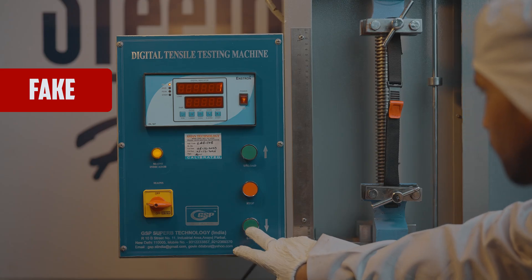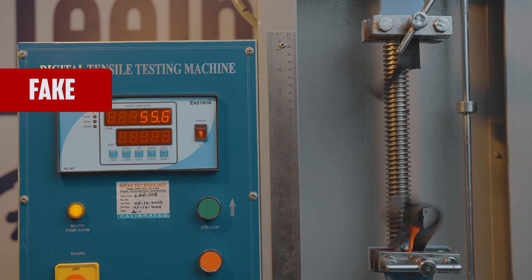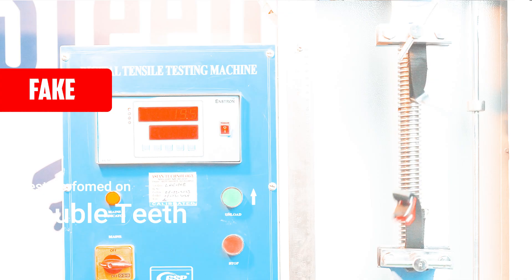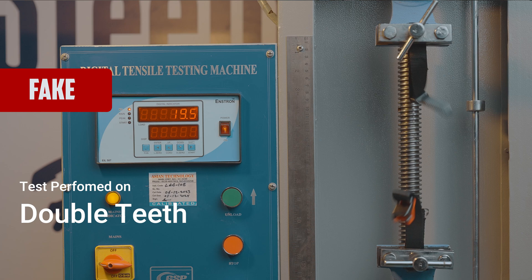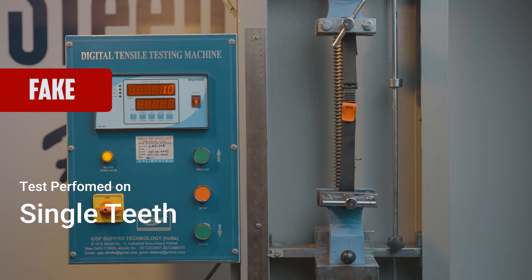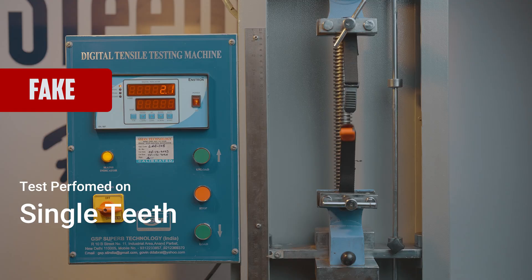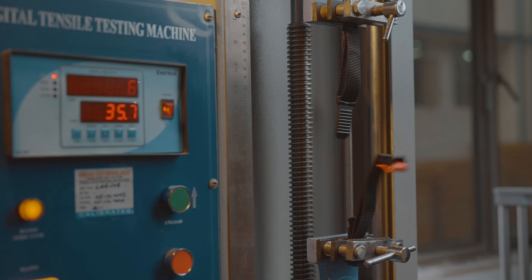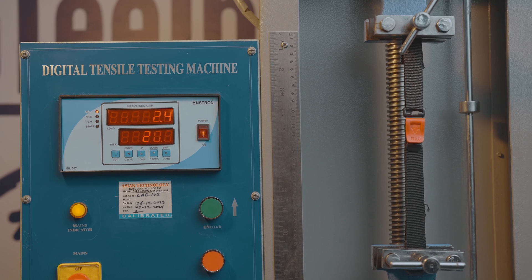Now let's take a look at these tests when done upon a fake ISI helmet buckle — better called plastic clips. Results: 19.5kg... 2.1kg... 10kg... 49kg.